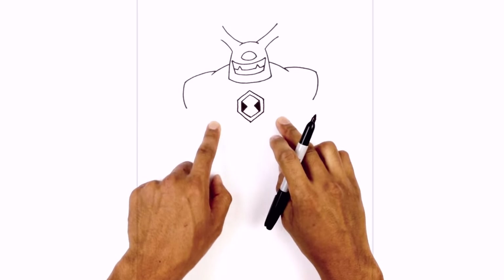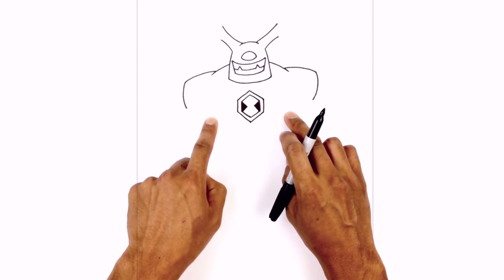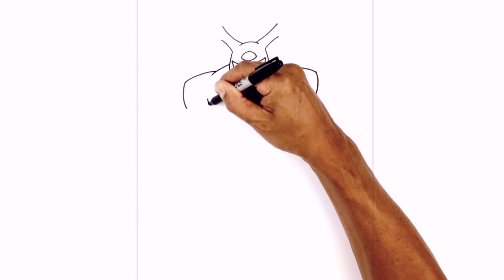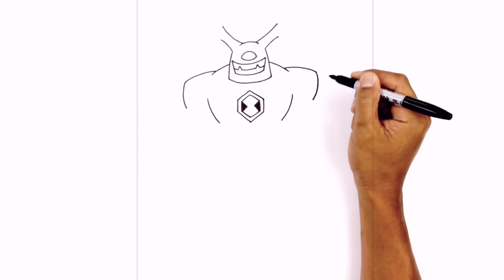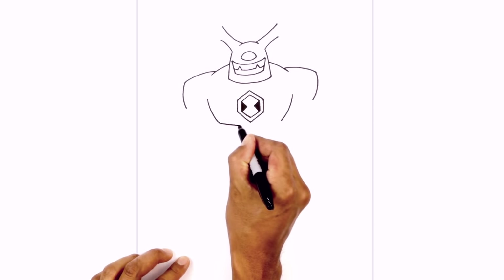From the sides we're going to draw the side of the chest. Right in line with the shoulder area we're going to draw two curves coming down just below that point. On the left side we'll curve down, on the right side we'll line up the top and curve down. We're going to connect those two points with a curve for the lower part of the chest just below the logo.